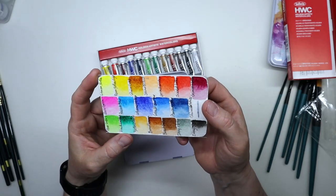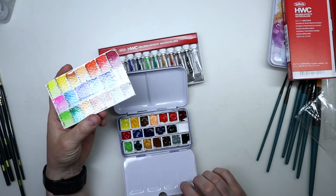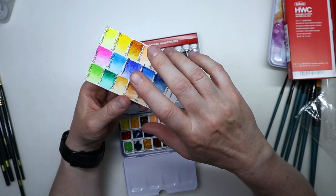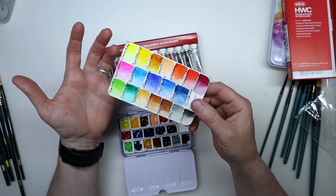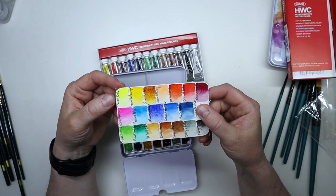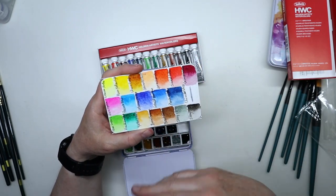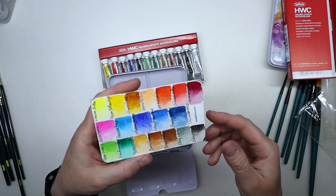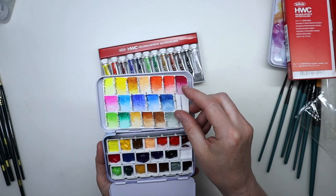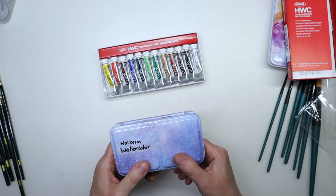Holbein products are usually very pigmented, so even with small tubes they will go a long way. I got some little palettes to put these in because I like to paint with watercolors from half pans — I like them dry. I made a little color chart and there are only 12 colors here in a palette with 20 wells, so I added a couple of extra colors including a lemon yellow from Sennelier for a wider range. I think they're very pretty and I can't wait to start painting with them — a video is coming up soon.